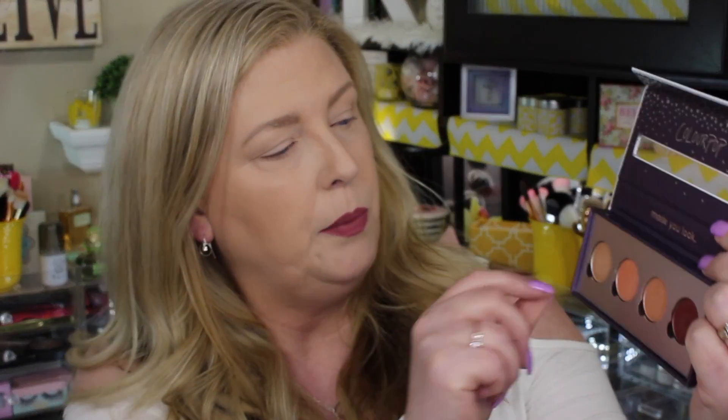For today's look I'm going to be doing kind of a pinky peachy look. One thing I heard and saw online about these palettes is that if you pull the top off, everything is magnetic underneath, so you can actually put more eyeshadows in there too. I plan on doing that — I just wanted to hold off until I had a chance to film this video first.